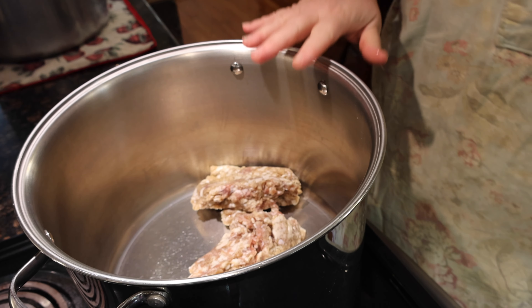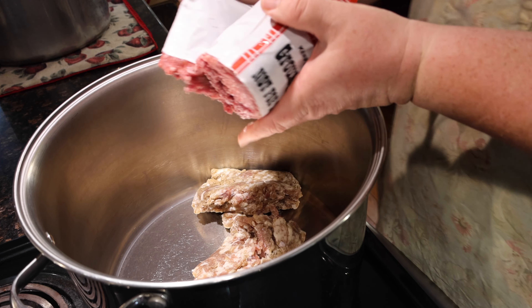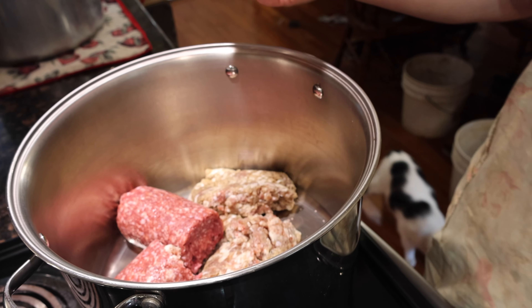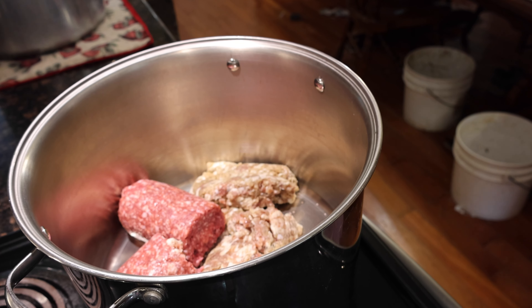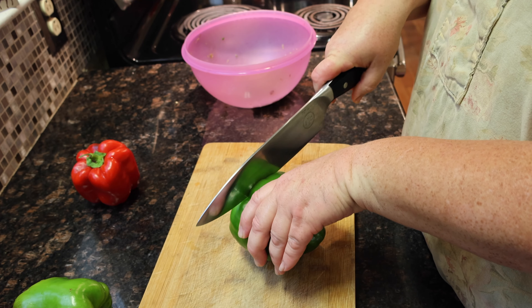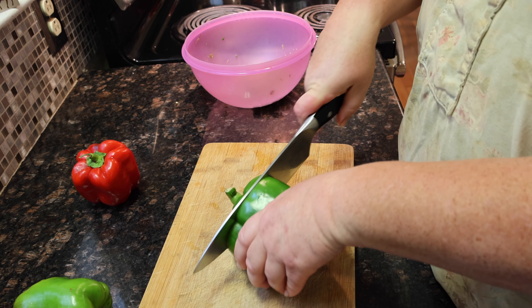First, I'm going to brown up my meat, adding the sausage and the hamburger. As the beef is getting brown, we're going to cut up our peppers.